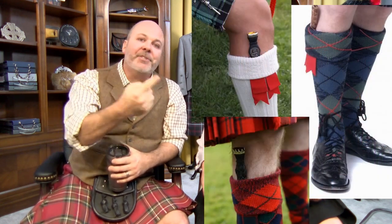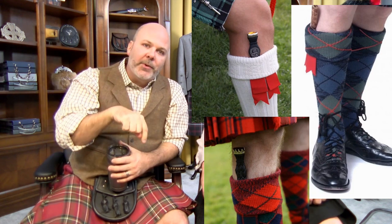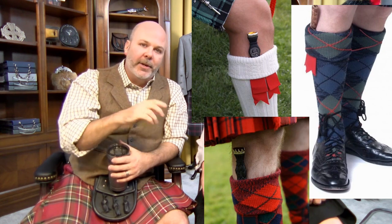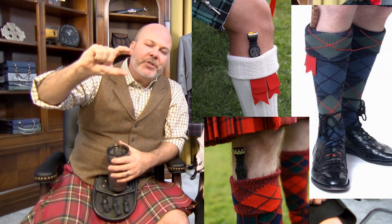Sorry, long day. The best way to keep your sgian dubh firmly in the sock really boils down to the tightness of your flash garters. The flash garters are the elastic band that holds your flashes on. Make sure that the sgian dubh is reasonably far down inside the sock.